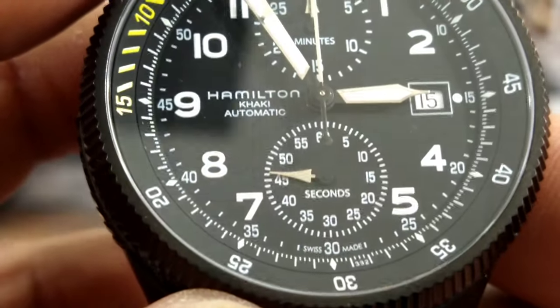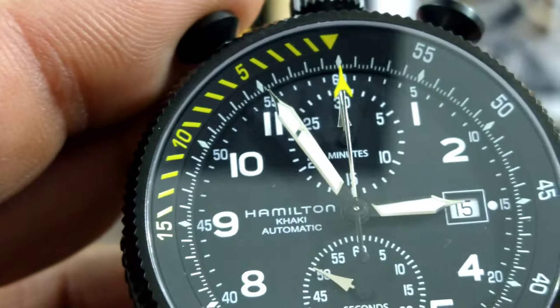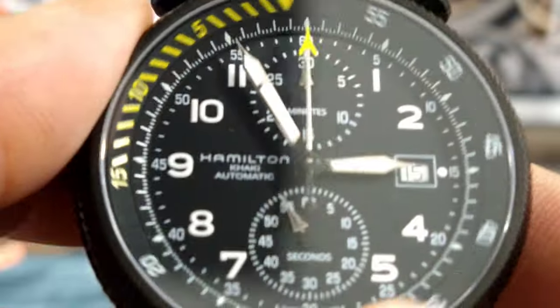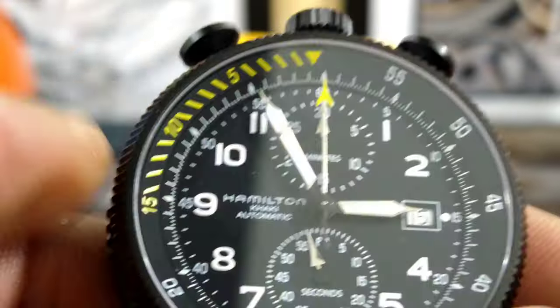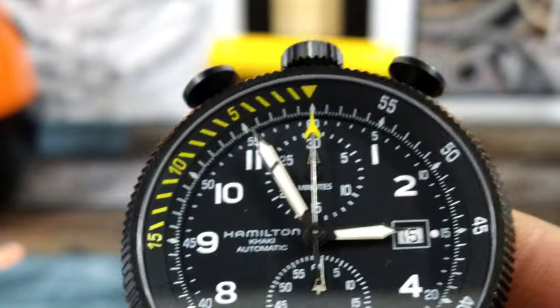The yellow marks the last 15 seconds of the 60 seconds, and then it has your running seconds down here at 6 o'clock — you can see that with the chrome arrow hand. Date at 3 o'clock, and then the 30-minute totalizer at 12 o'clock, Hamilton Aviation printing over there at 9 o'clock. It has lume on the indices and the hands. It's pretty nice.